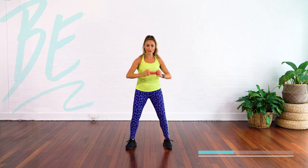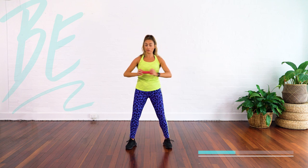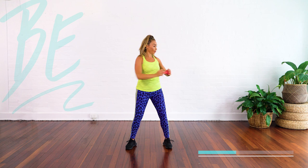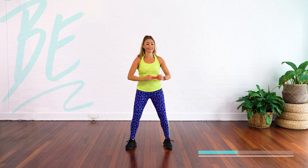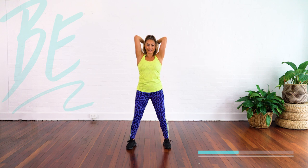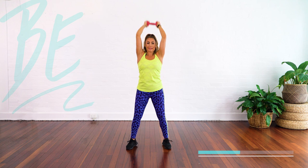Up, out, up. The heavier you go, the more you're going to feel that through your shoulders as you push it up as well. Small moves. We've got that beat driving us.